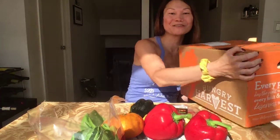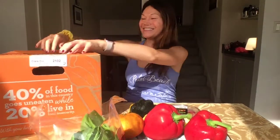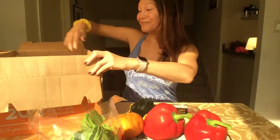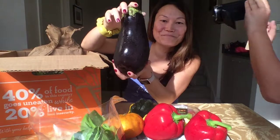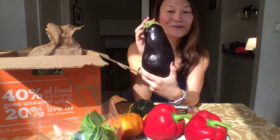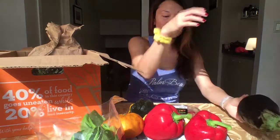Now we have another box — this is our bonus portion of the video. So this second box, let's see what we have inside. We have a big eggplant. Is that a Chinese eggplant? No, it's a regular eggplant. Big, big eggplant. This looks beautiful — organic eggplant.